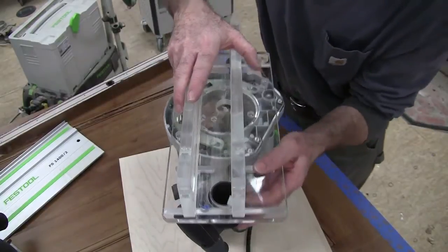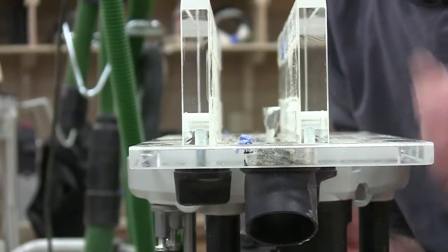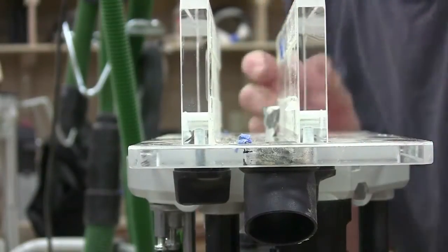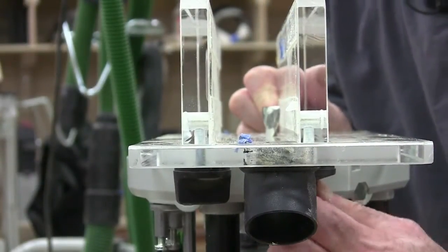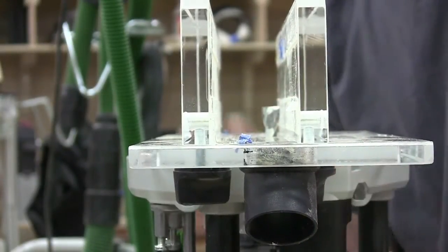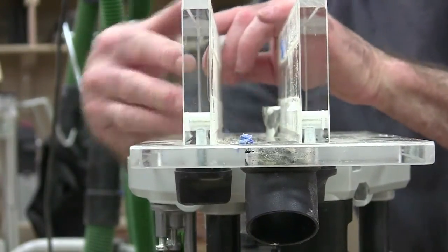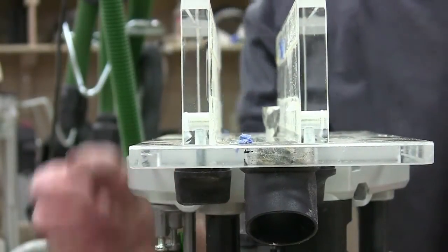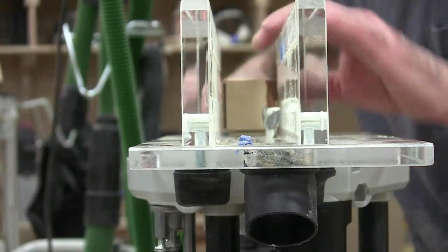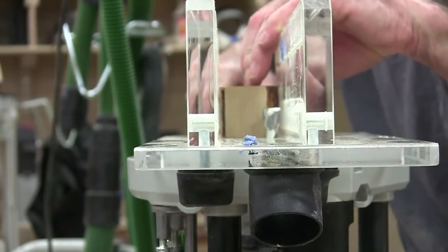I'll drop the base down so I can see the bit really well. Now all I have to do is slide the fence right up against the bit, about a sixteenth of an inch away — a fat sixteenth so I don't nick the skin on the door — and tighten down these knobs, one at the front and one at the back. Once I get it on the door I can adjust this fence and slide it up until it's snug. I can actually check that right now with the plug I cut off the door and adjust the fence so it's perfect before I put it on the door.